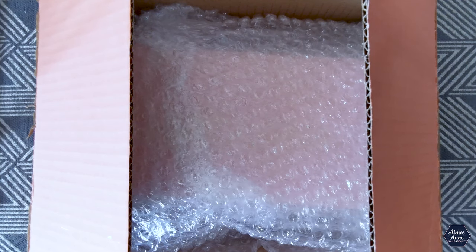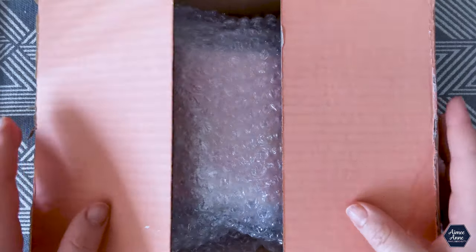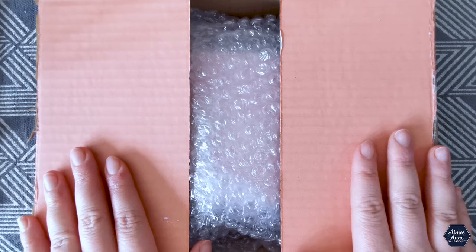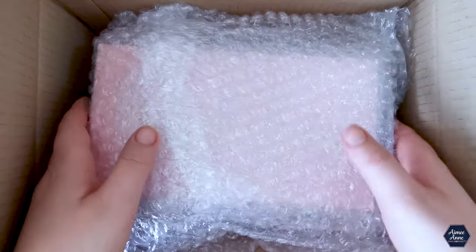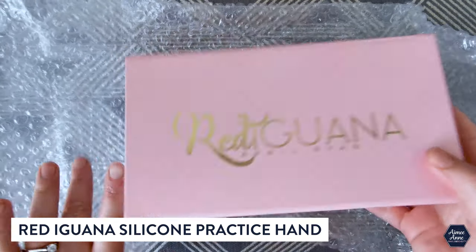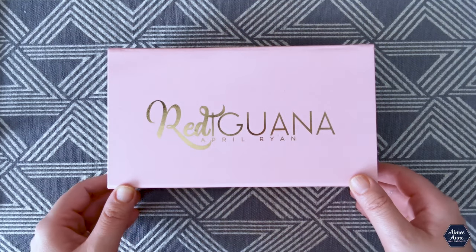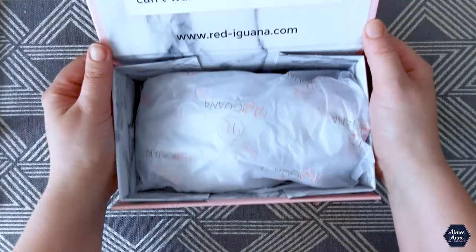Hi guys and welcome! Today's video is going to be ever just slightly different. I've just received a parcel and I'm really excited to show you, so I thought I might as well show you as I open it. This is something that I have wanted for a while now — this is the Red Iguana poseable hand. Together we're gonna have a quick look and see how freaky it really is, and then I'll talk to you a little bit more about it.